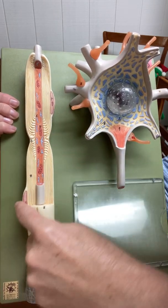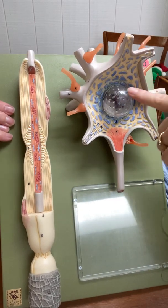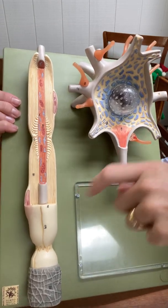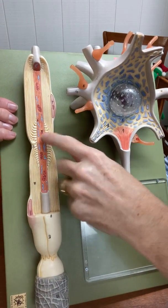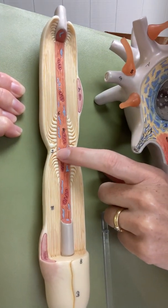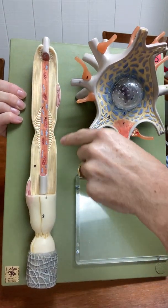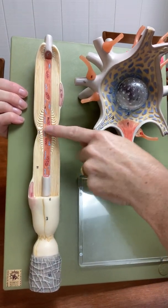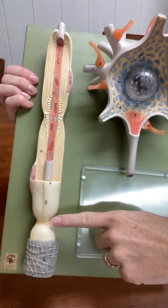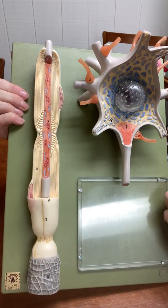This is the nucleus of the Schwann cell. You have to say 'nucleus of the Schwann cell' because we have a nucleus of the neuron up here, and I need to know that you know the difference. So this is a myelin sheath, this is another myelin sheath. In between the myelin sheaths there's a little number nine there — these are nodes of Ranvier. The node of Ranvier is the space on the axon between the myelin sheaths.